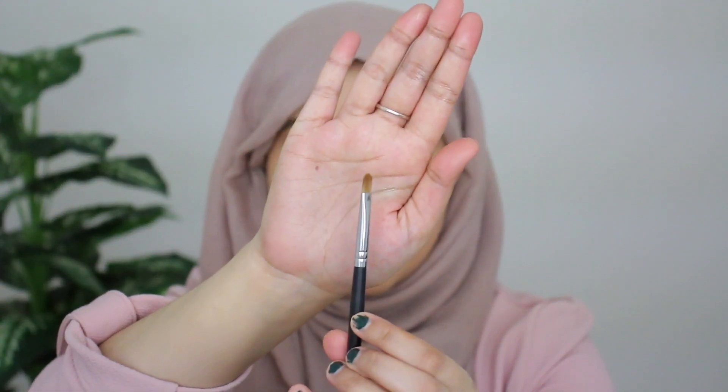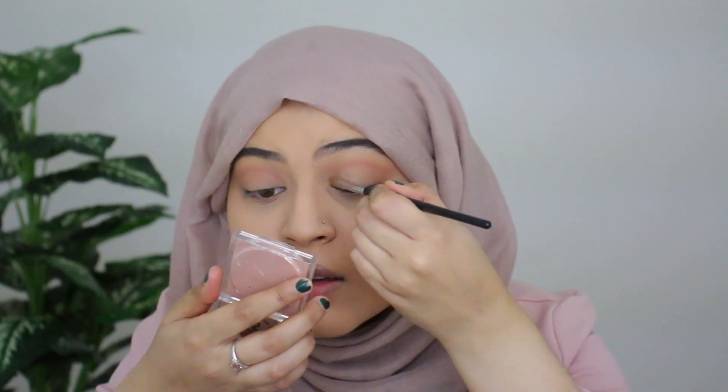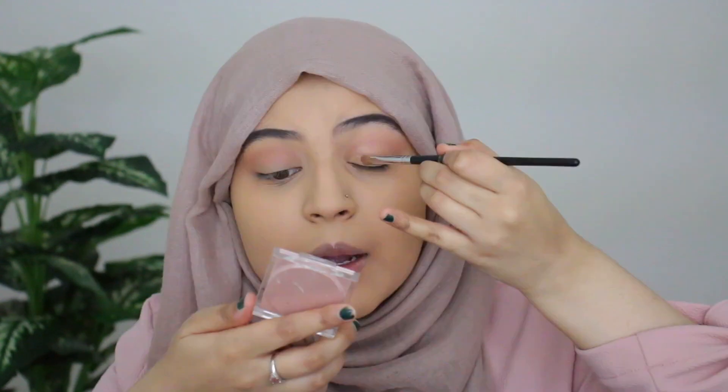Next I'm taking my Morphe M124 flat brush and picking up the shade 'Self-Made' — a shimmer shade — to apply onto the inner third of my eye. I don't want to use any concealer or setting spray to apply this eyeshadow because I really want to see how it applies on its own. When applying the eyeshadow I'm pulling it upward to open and brighten the eye — a trick I learned from Amy Macedo here on YouTube. You can see that gorgeous shimmer now — I'm really packing it on.